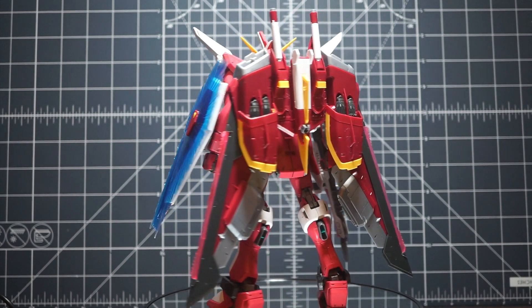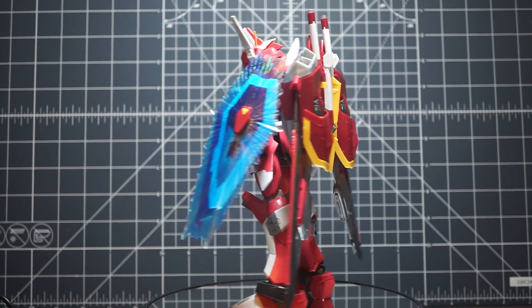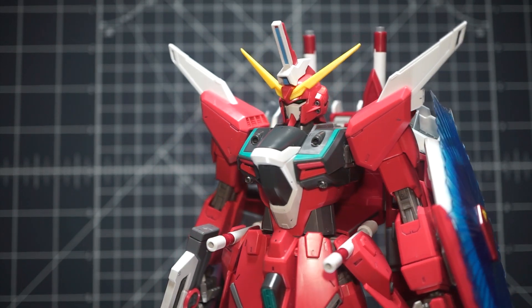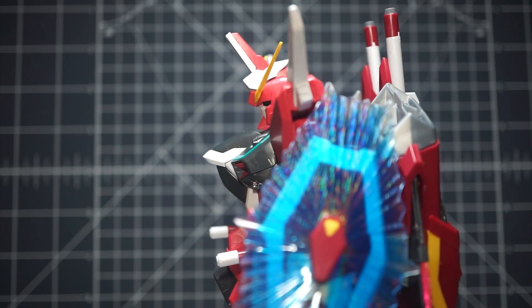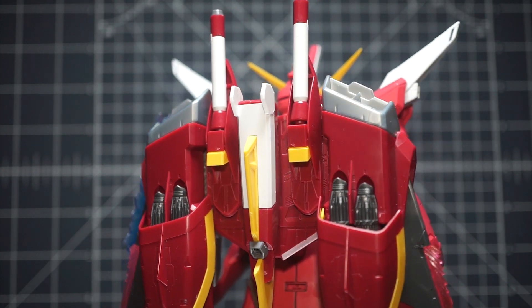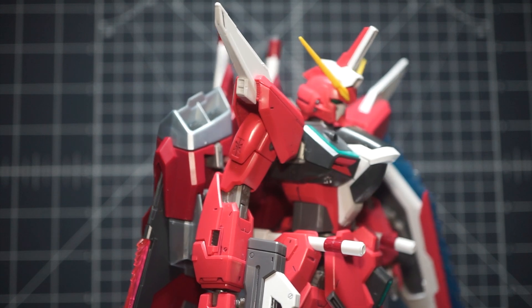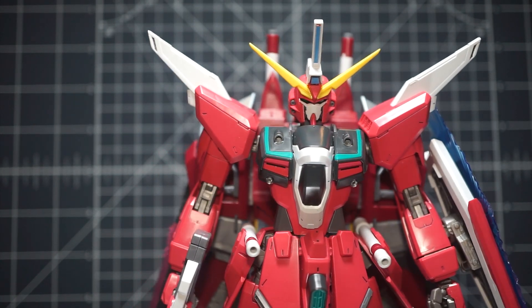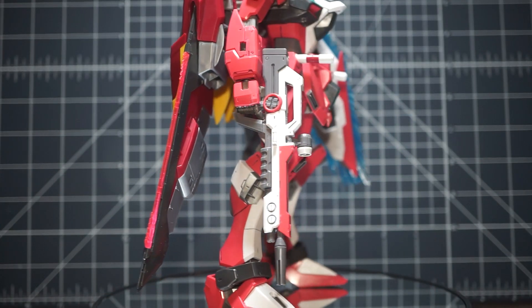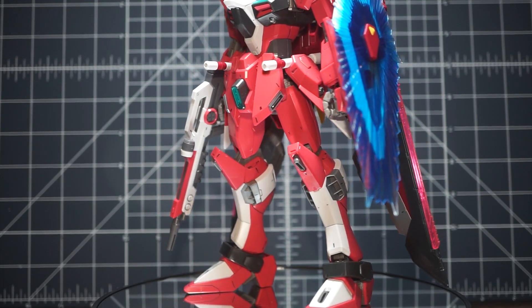While I'd absolutely be excited for an Infinite Justice 2.0, I'm not really seeing why it needs one right now — there are a lot more kits that need 2.0s first. The green, which I thought was a little too tame during unboxing, actually feels right at home once the kit is assembled. It sticks out in a very subtle way. None of the colors punch you in the face; everything blends cohesively. We get a fair amount of green overall — in the chest, the front skirt vents, and the back of the legs, which you didn't get in the high grade.